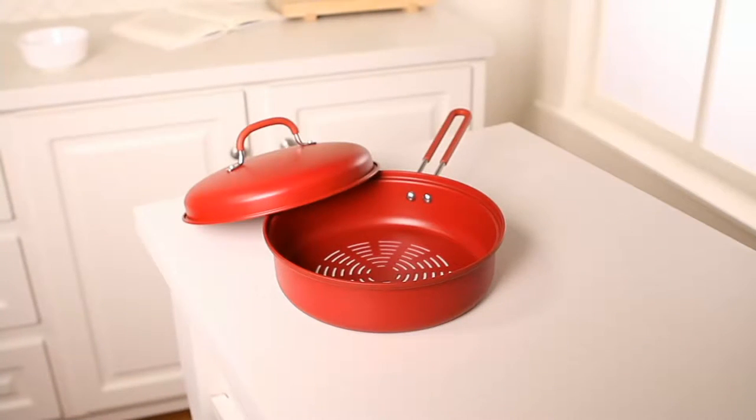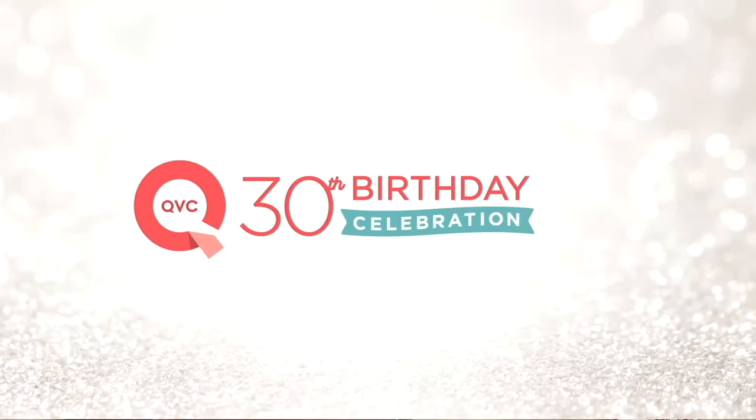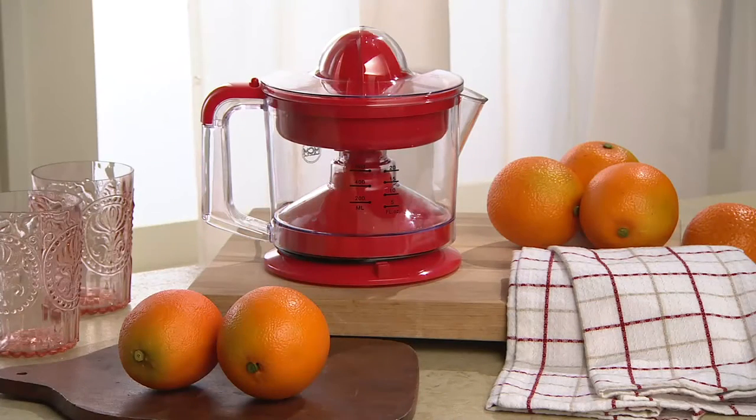Tony's not going anywhere — he's coming back with this fruit juicer. There is nothing that I love more in the morning than fresh squeezed orange juice, but without anybody to make it for me, this thing really helps.